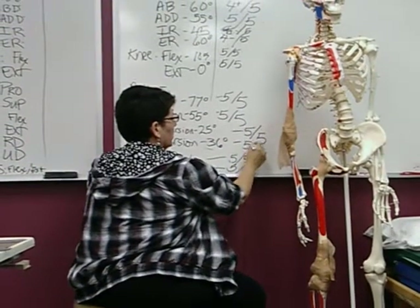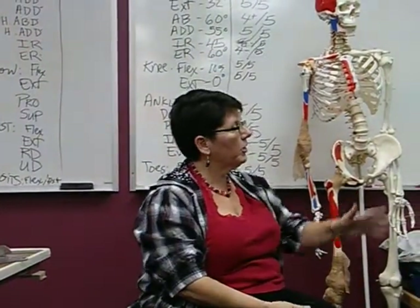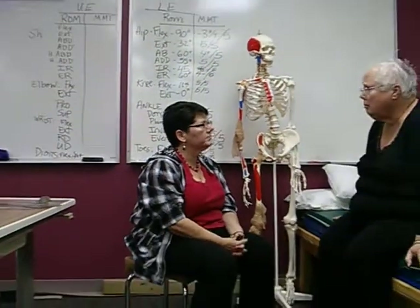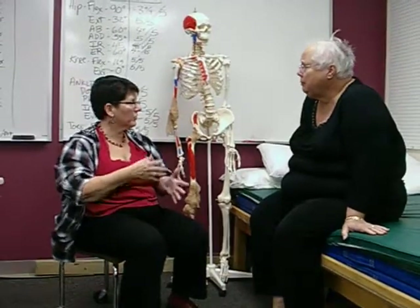That concludes the lower extremities range of motion. Sarah, at this point what is your pain level in the right knee? So it's slightly elevated — I was doing some resistance. My guess is it hurts more in your lower back than your knee. It hurts more in my back and hips than my knee — because I compensate in the way that I work. Sure, by using your hips more than your knee, and then your whole body mechanics will change after you have this surgery. That concludes the lower extremity range of motion and manual muscle testing.